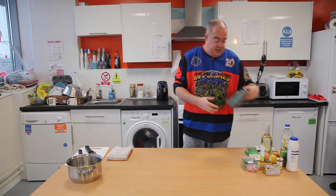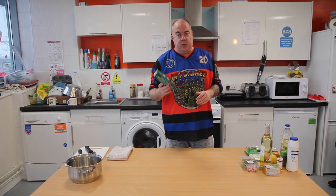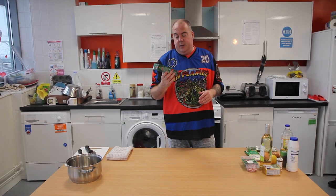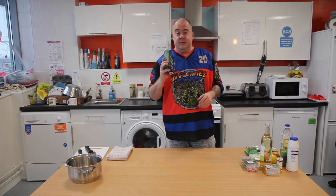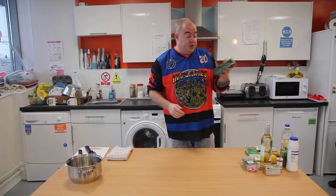Risotto rice. The way it works is it absorbs the liquid as we cook, so rather than cooking it in just water like normal rice, it absorbs the flavour of the pancetta, oil, onions and so on. Do not go and buy ordinary rice because it won't work.